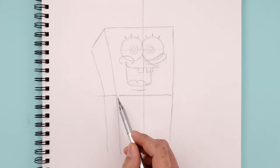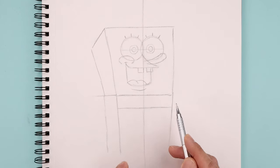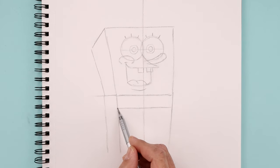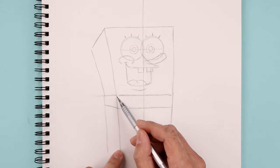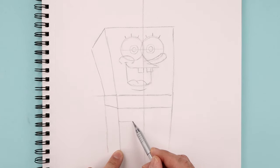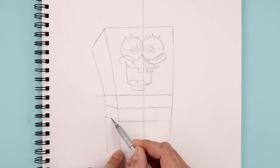Now from this line, we're gonna step down and draw another straight line going across the edge of the pants. Over on the left side, we're just gonna angle this up and then out. Now you want to take that same distance down towards the bottom, draw another straight line going across and then angle this up towards the left.